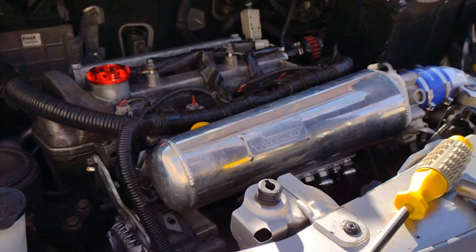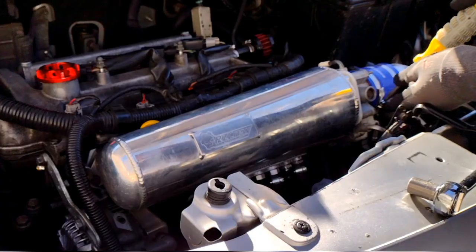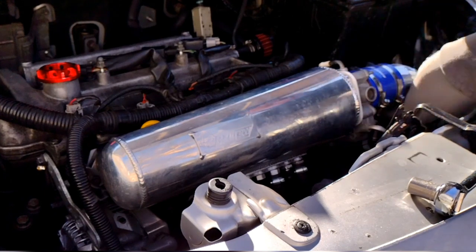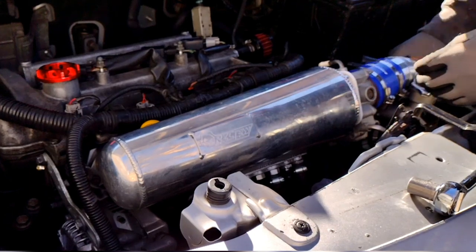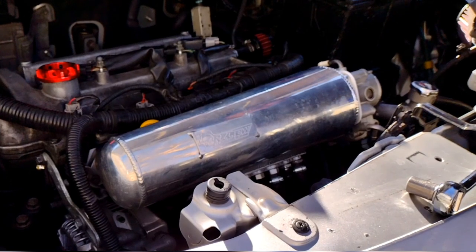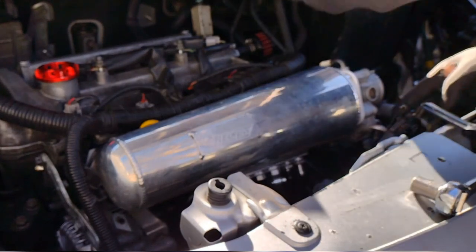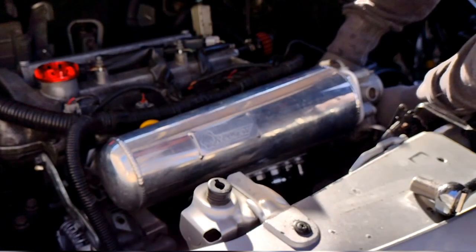First, I'm going to unhook all the hoses, take off the intake manifold, and take off the intake. I'm also going to disconnect the air flow sensor and also disconnect the throttle body.